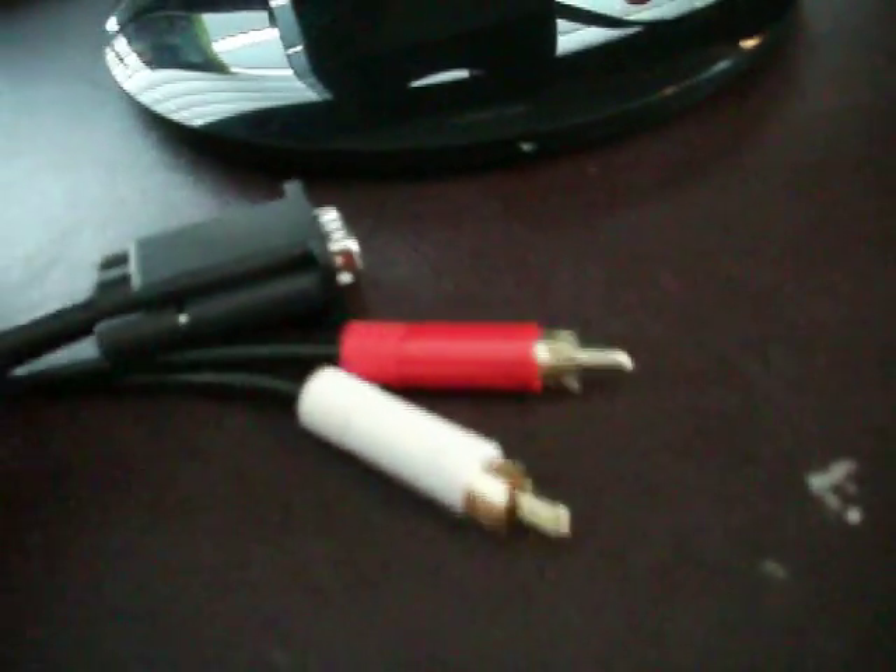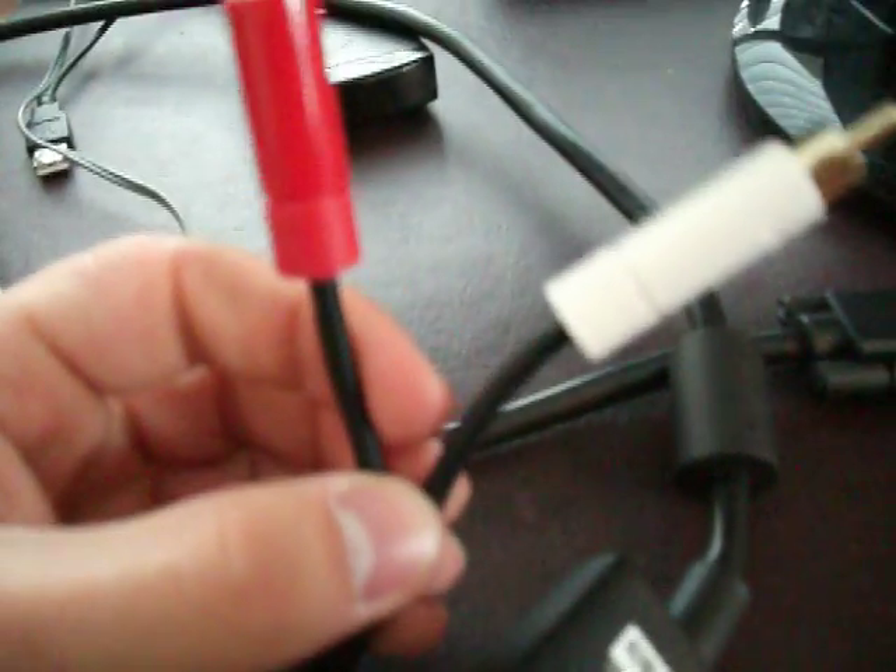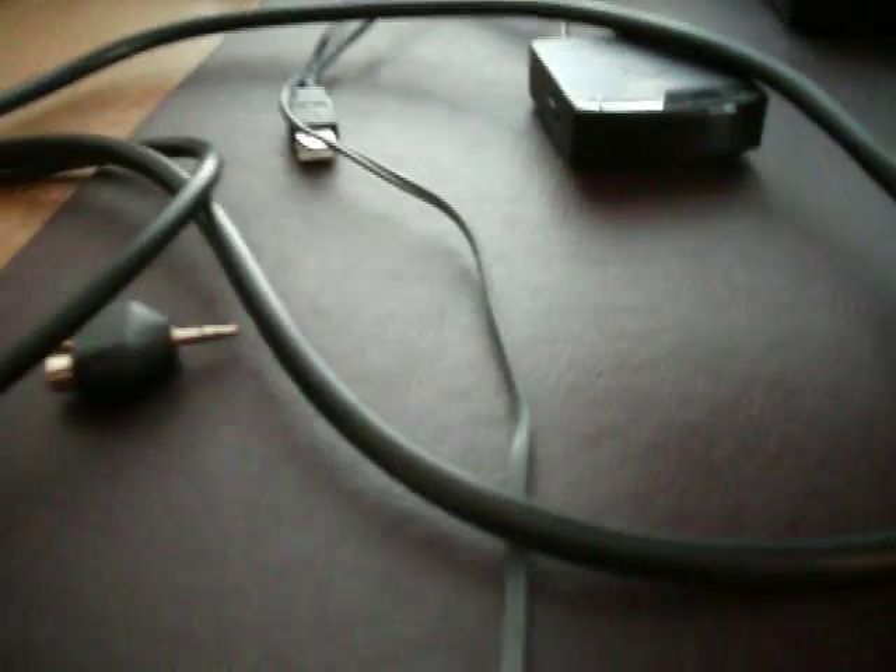This cable is specifically for the Xbox 360, so you want to make sure you get that correct one, because it will come with this splitter with your red and your white at the end of it. It splits so you can have a headset to use.